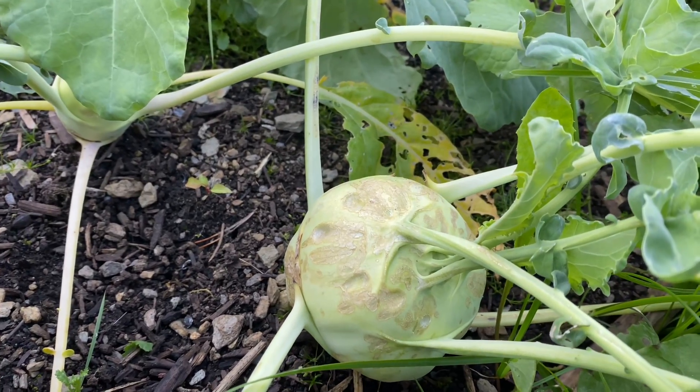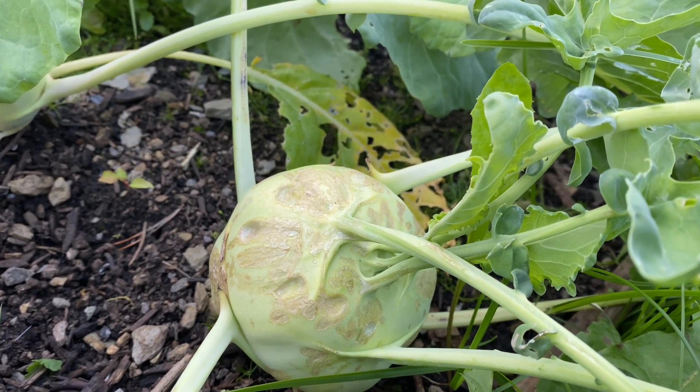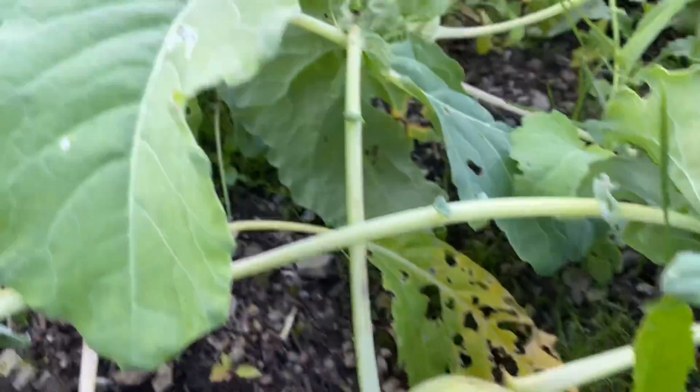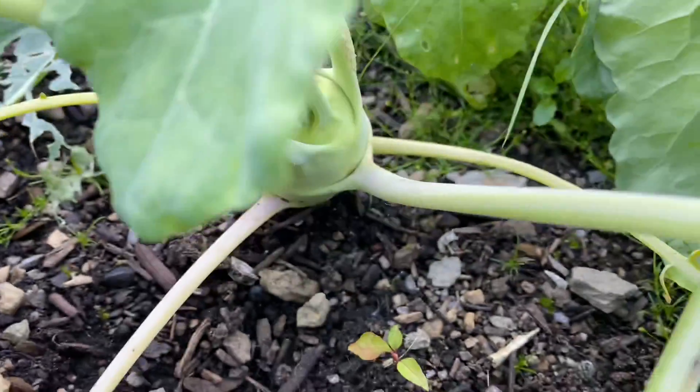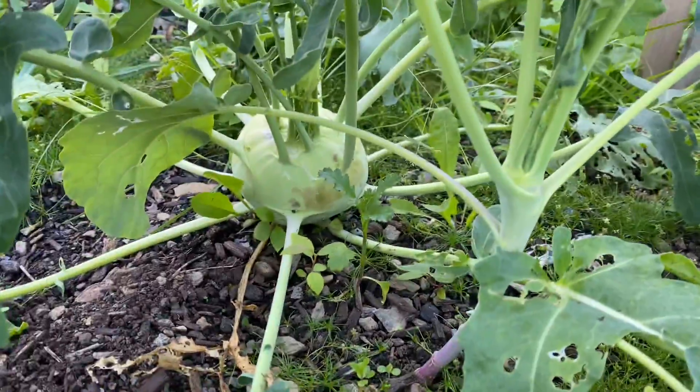Here is a kohlrabi — they use this in fruit and soup. You can see it's still small, and there's another small one, and then a bigger one there.